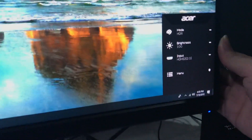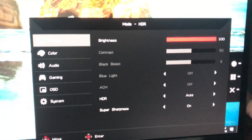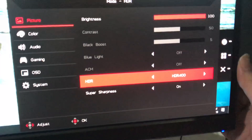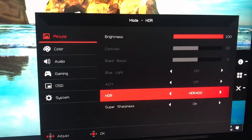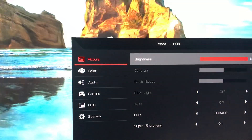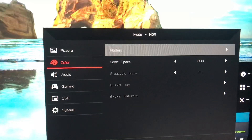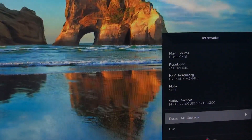Going into the menu now. Under Picture, we have Super Sharpness on and HDR on Auto. I recommend you change the HDR setting to HDR400 for maximum performance on this monitor. Super Sharpness should be left on. As for Color, it will show HDR mode at the top, which leads you back to the mode selection.